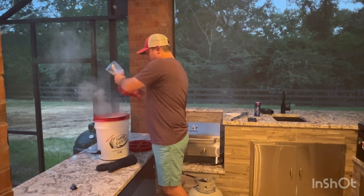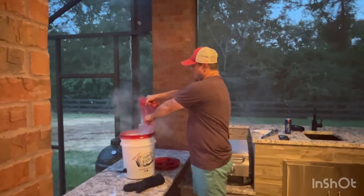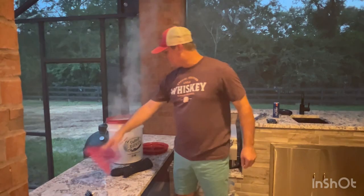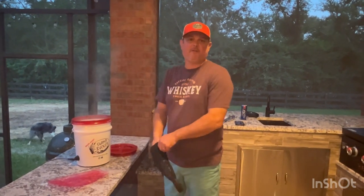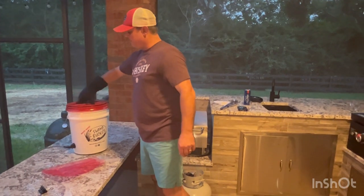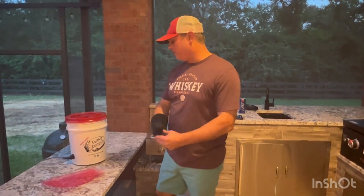I got my red potatoes, I'm going to go ahead and put those in. I'm going to go ahead and put the top back on to keep the boil going, and then in a little bit we'll add the rest of our vegetables.